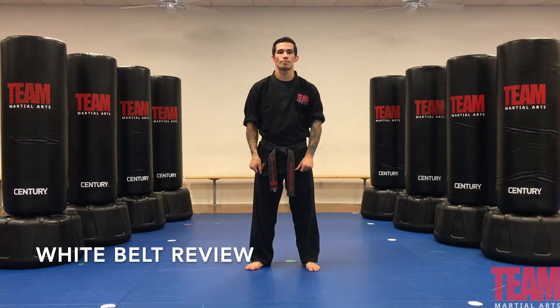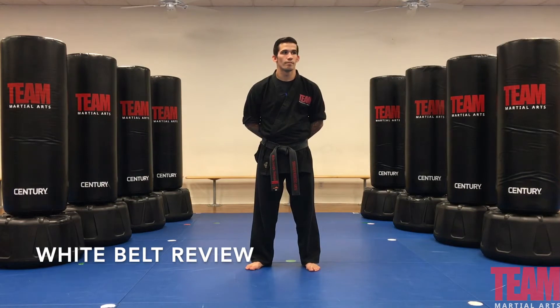This is the white belt class review video of all six stripes. We're going to start with our yellow stripe.